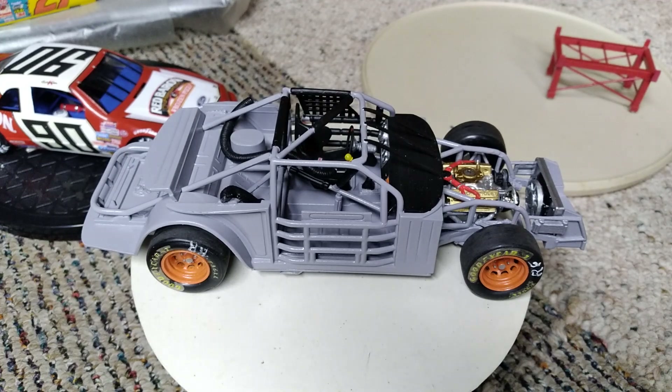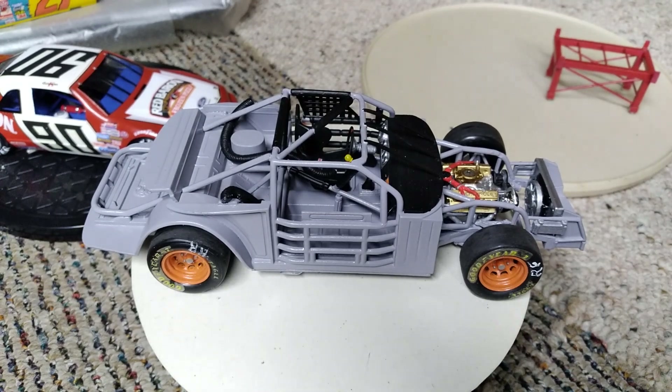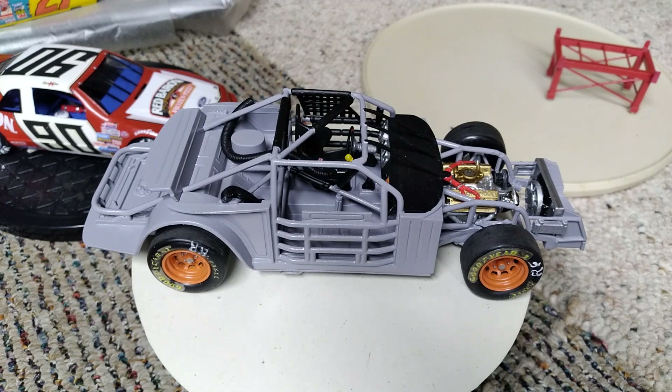Good evening YouTube modeling community. This is Ron coming to you from Grandpa's Toy Room with a midweek update. The only reason we're doing one tonight is because I wanted to show off the chassis and stuff for my second NASCAR build. These NASCAR builds were hosted by Jeff's Model Garage and West Georgia Rods and Customs this year, and I want to thank both of them for doing it again. It was a fun time, fun build.